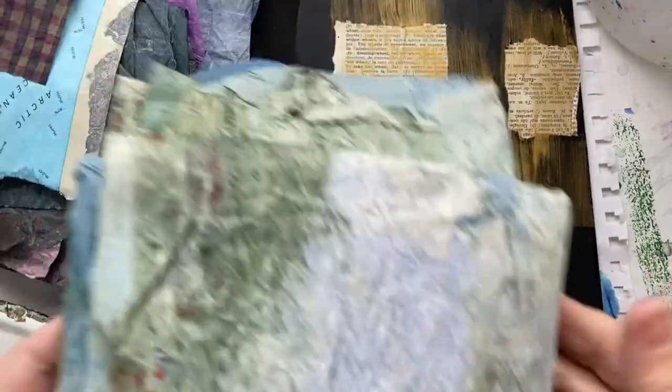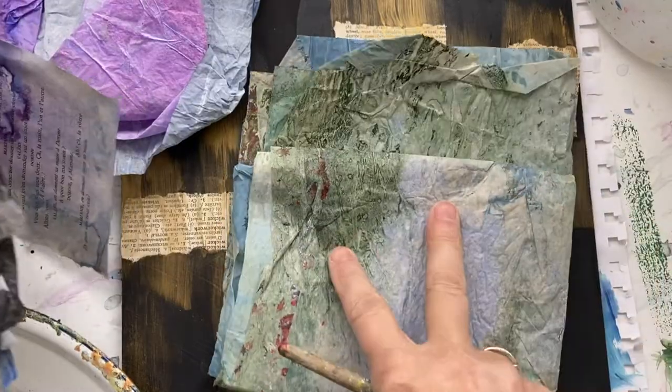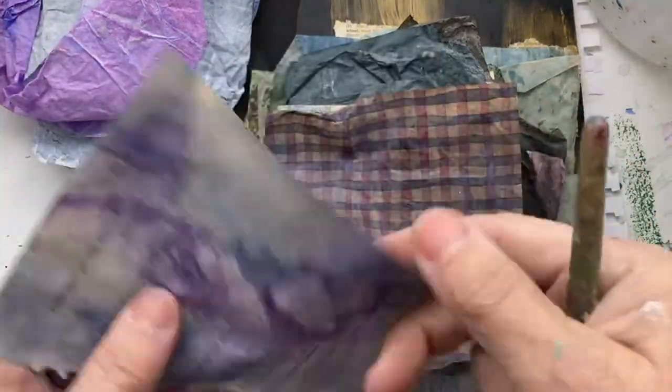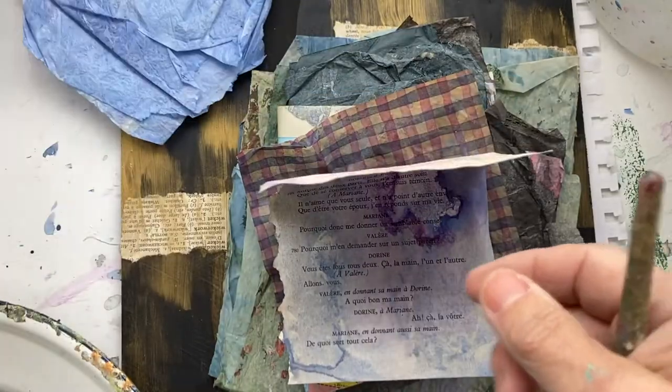Collage is a really fun way to create abstract paintings. You can make your own papers like these, collect maps from books, use wrapping paper, or take old books and paint them.